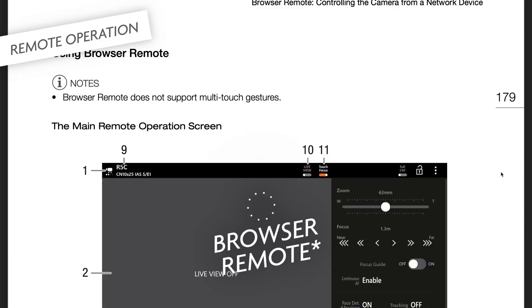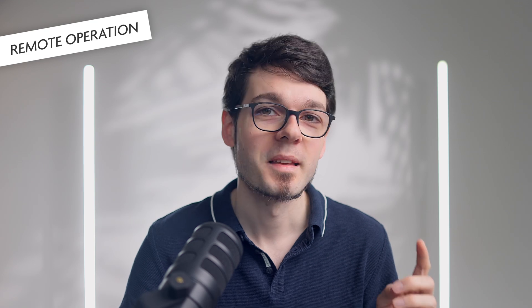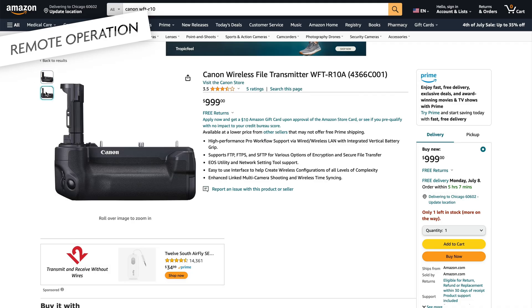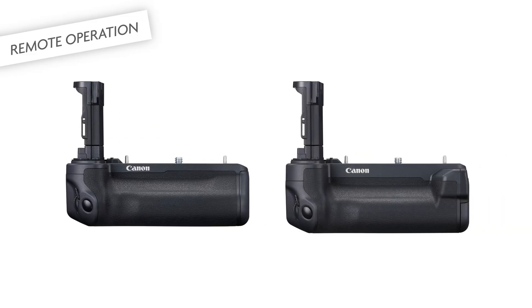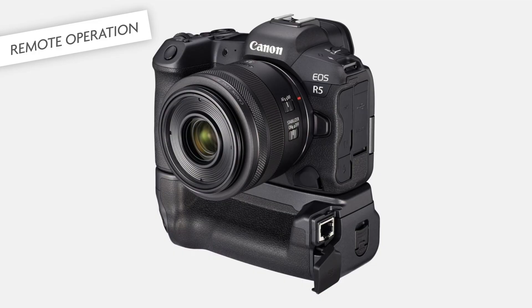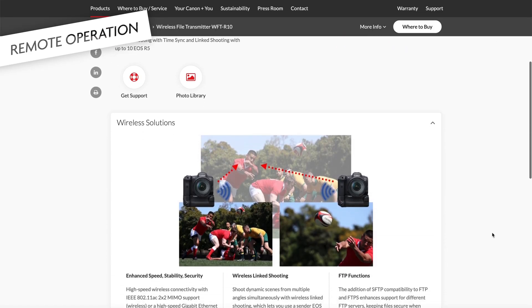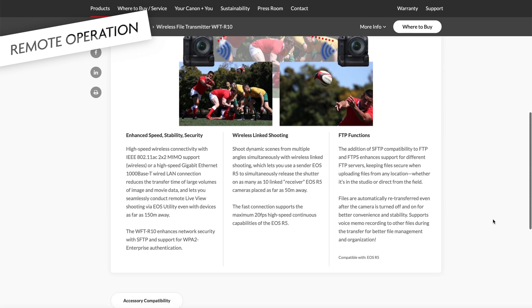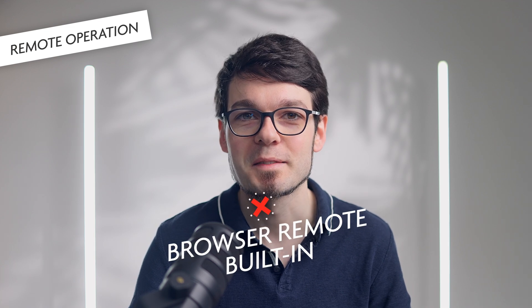Cinema OS has an awesome remote control feature of its own called browser remote. The nice thing about this is that it does not need an app — it just works in the browser of your computer, your phone, your iPad, or whatever. It is also available in the r5c, but you have to get the WFT-R10 grip to use it. It looks similar to the battery grip BGR10, but is a bit bigger and has a Wi-Fi module and an Ethernet port. It was introduced for the i5 already, and the main purpose I guess is to provide a more stable network connection in a studio environment to send pictures automatically to a computer or server. So it's a quite niche product, and for that reason it costs over a thousand dollars. But for the i5c, this is the necessary accessory to be able to use browser remote — and that's crazy, if not insane.